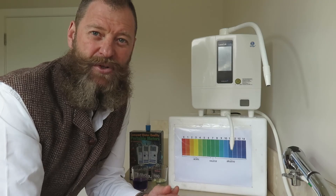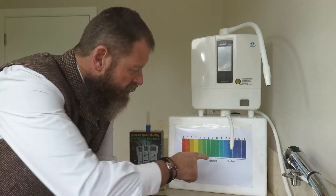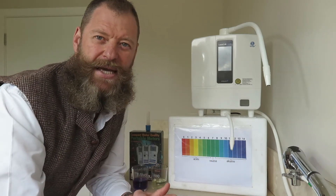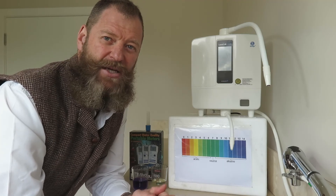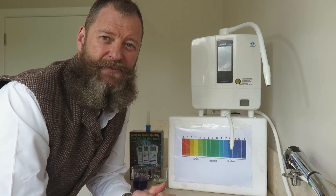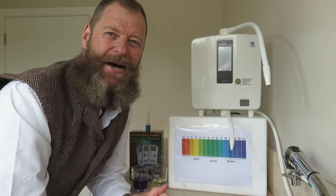It's already been calibrated. Whenever it's a negative number we're reading, your ORP meter has to be calibrated. Well, I hope this is beneficial information for you. Please subscribe to my channel if you find this informative — I've got a few more coming up the line. Thank you very much, bye bye.